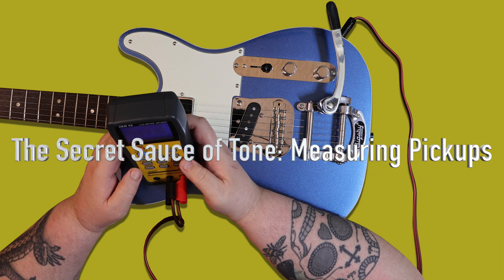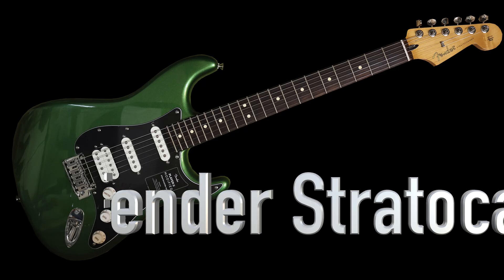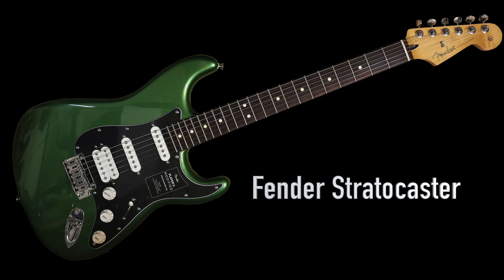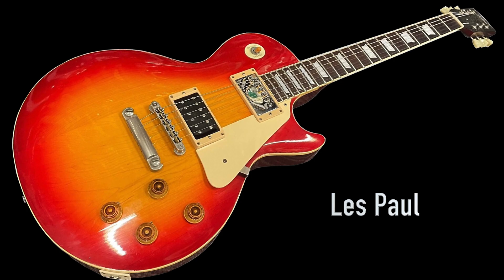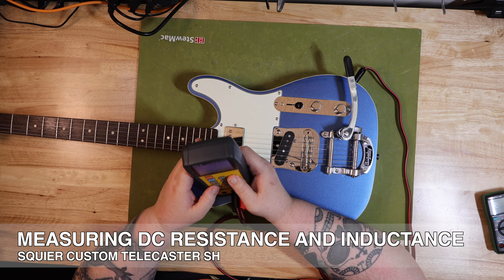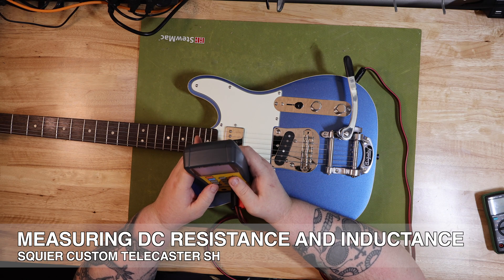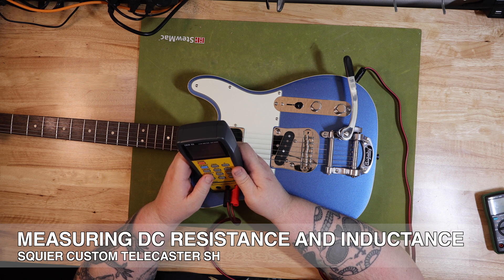The secret sauce of tone: measuring DC resistance and inductance on electric guitar pickups. This video is a short primer on measuring and understanding DC resistance and inductance on a guitar pickup. Have you ever wondered what makes a Strat sound like a Strat, or a Les Paul growl like a Les Paul? Beyond the wood, the strings, and the player, there's a small, unassuming component at the very heart of it all — the electric guitar pickup. Today we're going to pull back the curtain and dive into the two most critical measurements you can make to understand a pickup's character: DC resistance and inductance.